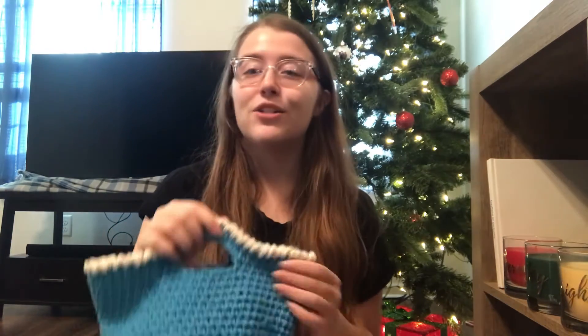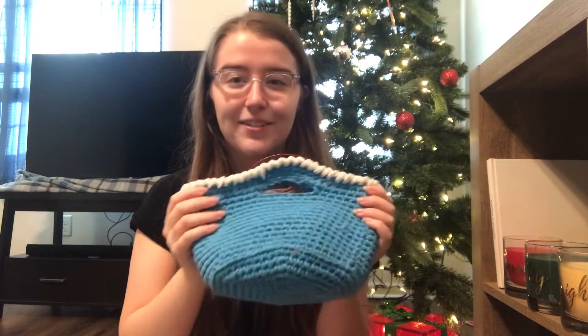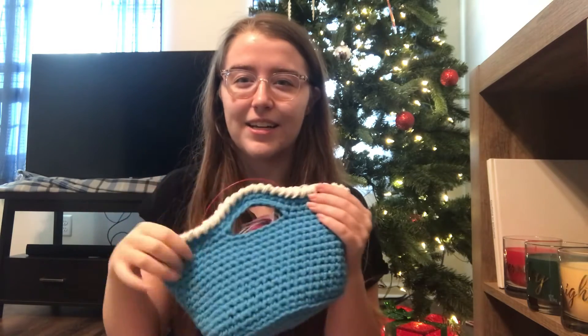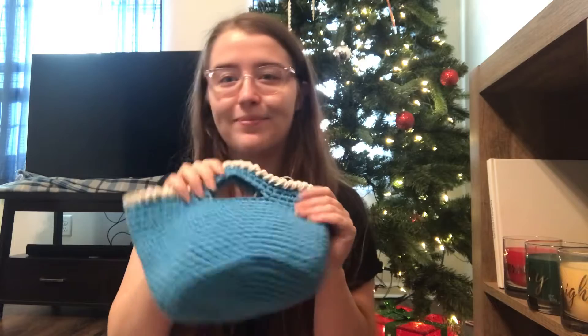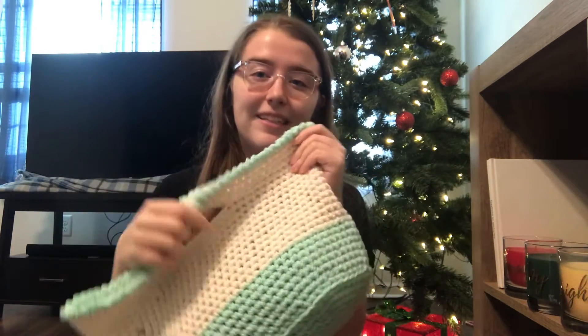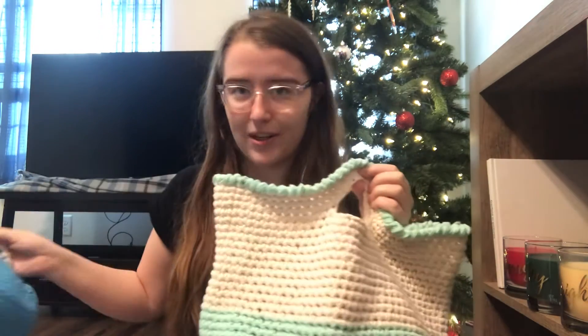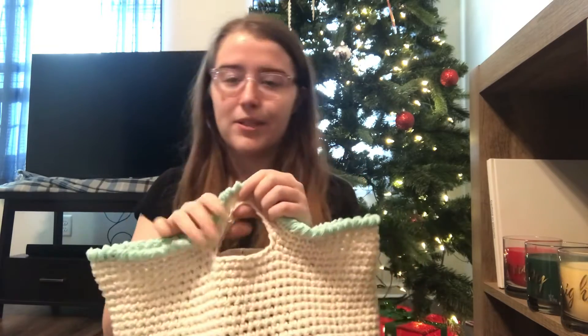Now for finished objects — I have been on a float tote kick. The float tote patterns are by Knitty Natty, and I love them. Here's the one skein float tote that I finished this week — love it, it's so adorable. I didn't change the colors like the pattern said; I just added a contrast border. I also made the two skein float tote mini — love it. I love the colors on this one. Both of these are made with Lily Sugar and Cream, 100% cotton, and I love it. They are so nice.